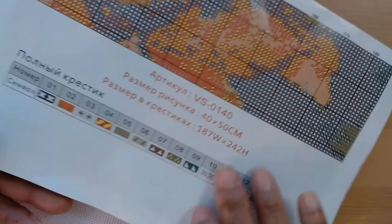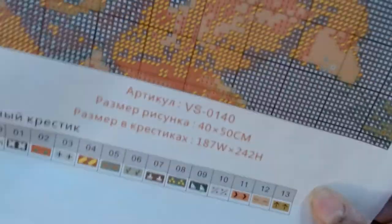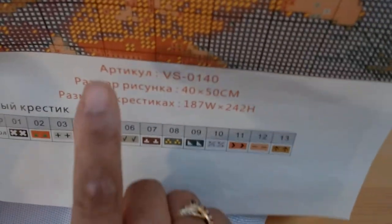Last but not least, we have the stats that are on the pattern. And again, I can't show you the entire pattern.